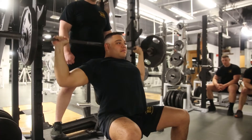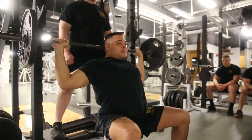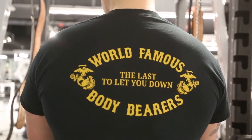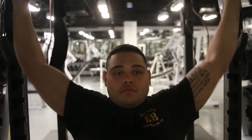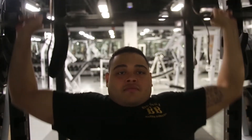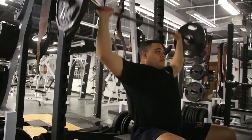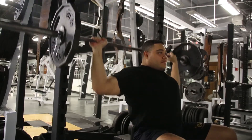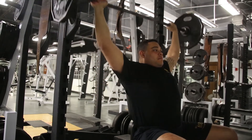The bar may be gripped at whatever width the applicant deems appropriate. Once the weight is unracked, a proper rep consists of controlling the barbell down so that it is even with the tops of the ears and behind the head of the applicant, then pressing the bar vertically overhead until the elbows are locked out. The applicant continues this process until they reach failure. The applicant will ensure that the barbell is even with the top of the ears at the bottom of the reps, because if the rep is not down to the ears, the repetition will not count.